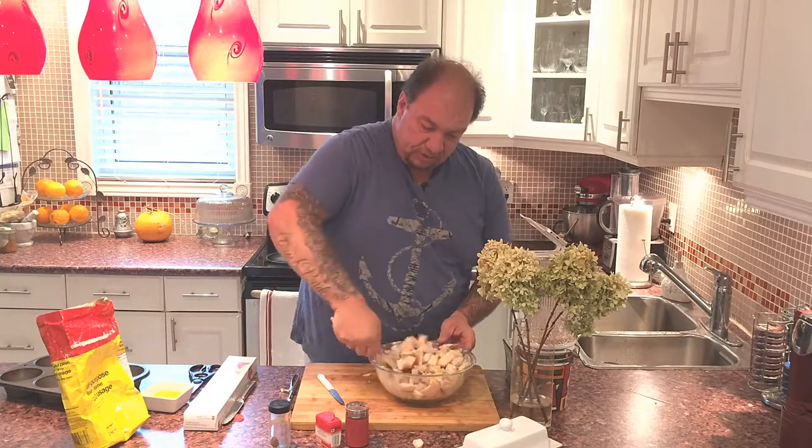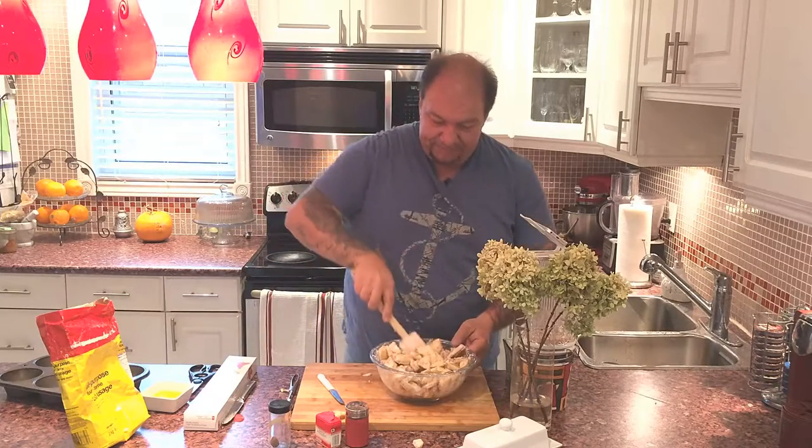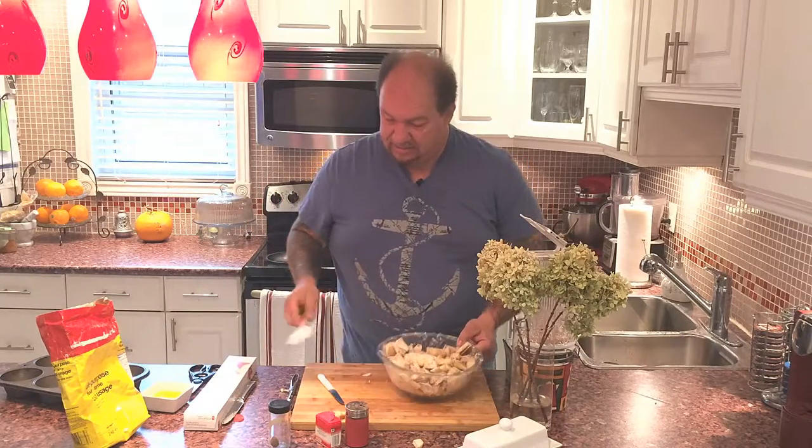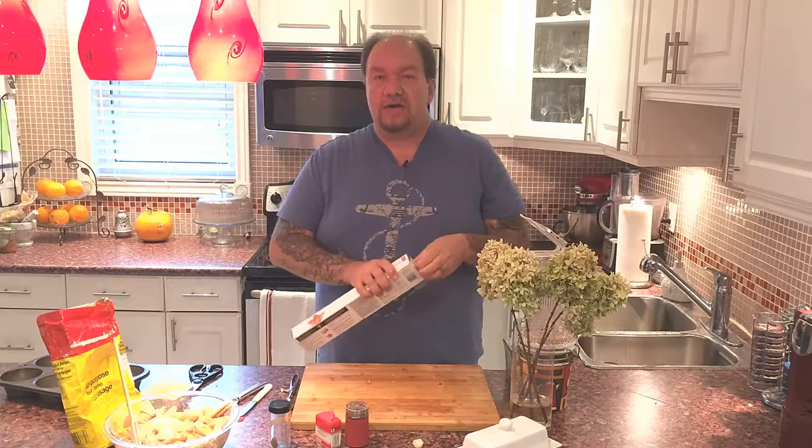This is the apple mixture we're going to use to fill our apple blossoms. The next part of this recipe is what's a little bit different. Typically for apple blossoms they use puff pastry or regular pie dough, but in this case I'm using phyllo dough. Phyllo dough gives it a lighter texture and more of a crunch. Why not?